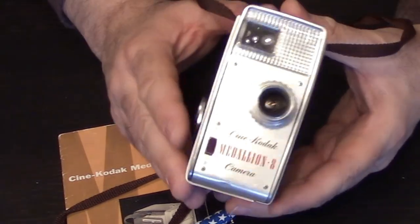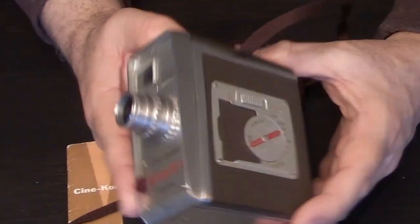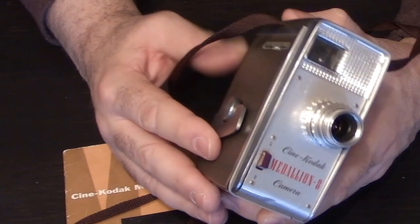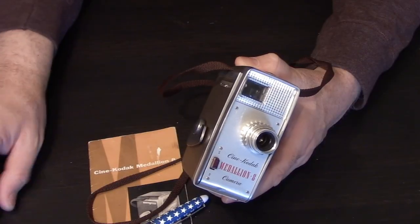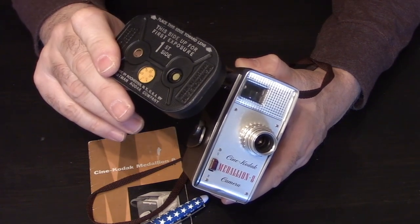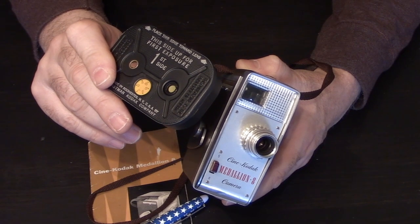That's a quick overview of the Kodak Medallion camera. If you have any questions or comments, you can leave them below or send me an email at michael@filmphotographyproject.com. It's great that magazine film is back — we're excited about it in 2021 and beyond, and I hope to see you soon.